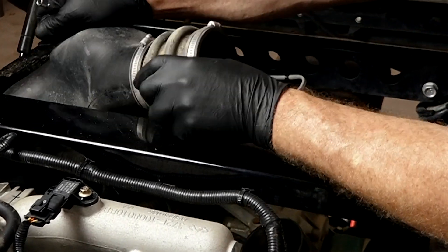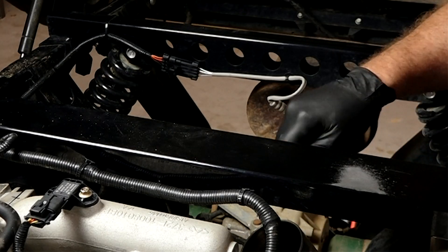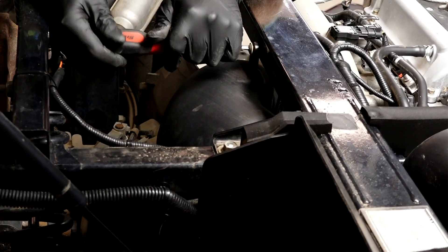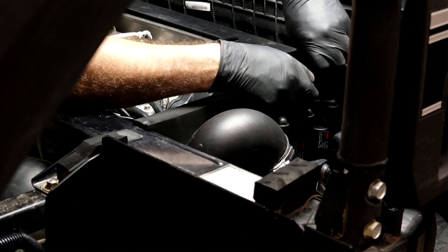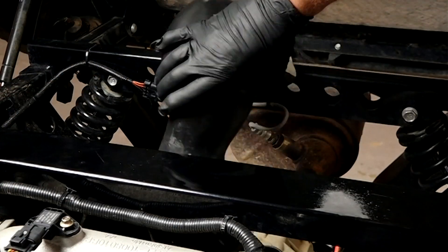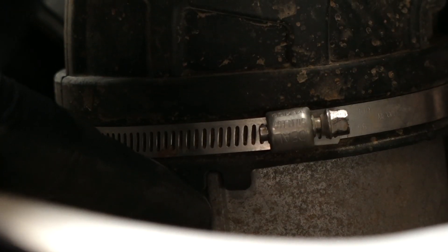Now let's go ahead and get our ductwork reconnected. The boot is on and the clamp is in place — make sure the boot's all the way up on this section because it'll try to flip on the inside. Don't forget the two Phillips screws that hold the ductwork in place. When you put this last piece of ductwork on, it has a notch that lines up with the casting — that'll show you which direction it needs to be put on.